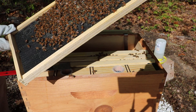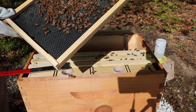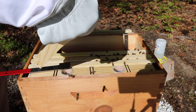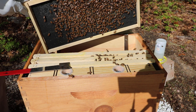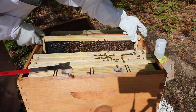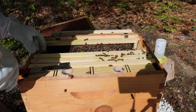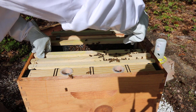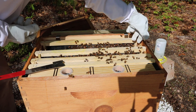We got some pollen starting on here. And yeah, we have some eggs on that side starting at the top. We're going to put this back in because this one has the queen, and she's busy. Let's come into the second one. This one feels a little heavy.